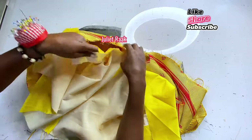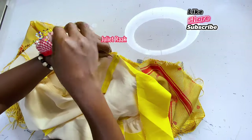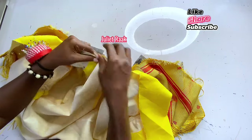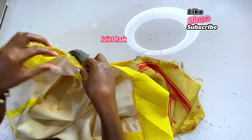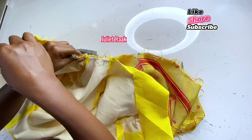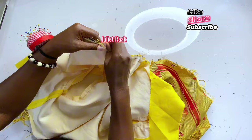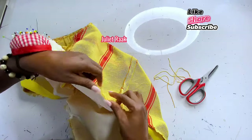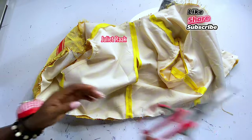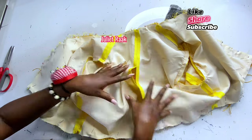I'm starting from the center back — aligning the center back of the main fabric with the center back of the lining so everything aligns properly. This kind of joining guideline makes it easier to join your pieces together. I'm working my way from the center back all the way to the lower part, pinning all the way round. You should do this especially when you have the fringe inside. Once pinned all around, I'll head to the sewing machine and join this round.